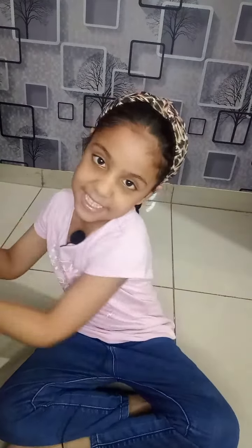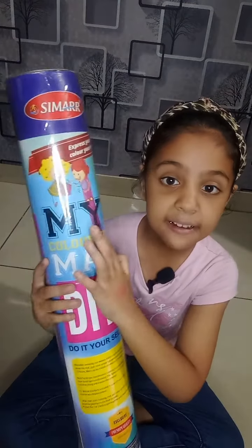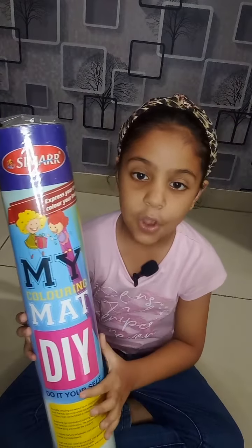Hello friends, today I am showing you this is a coloring mat. My coloring mat, DIY do it yourself.